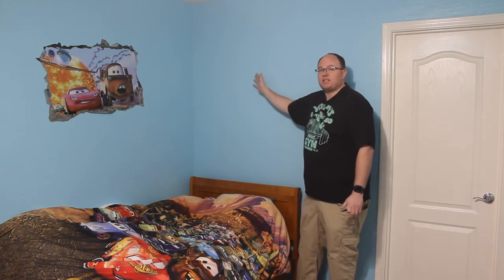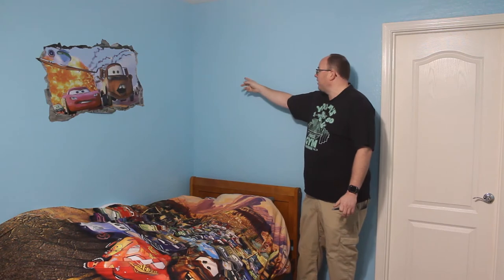We're redecorating my son's room and he has this empty space right above his bed, so we want to go ahead and put a floating shelf above it. He's got a few decorations that we want to put above his bed, so let's get to building a floating shelf.